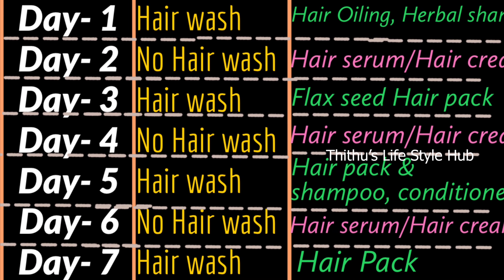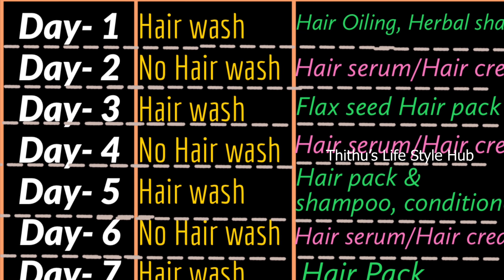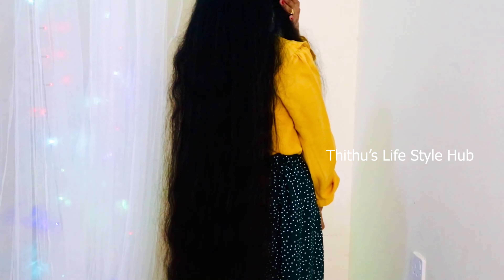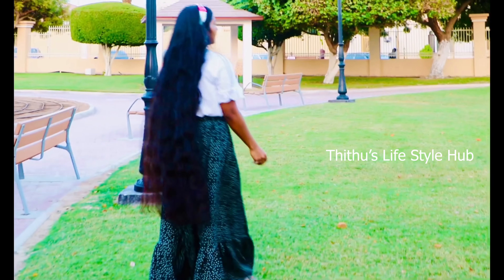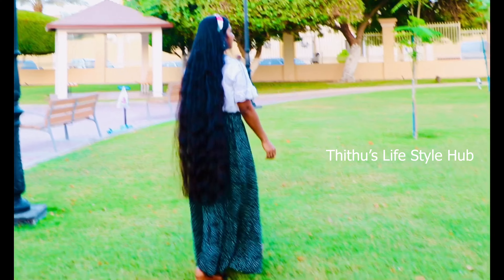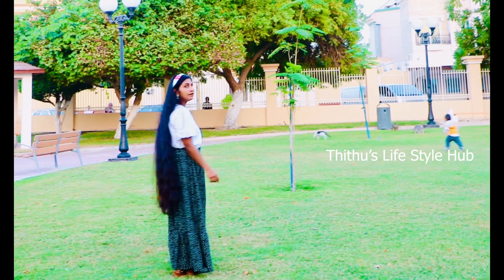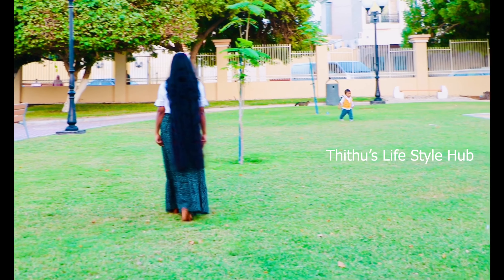We are using a shampoo condition routine for the week. This is a good routine for your hair. If you follow this in a month, this is a good result for your hair.